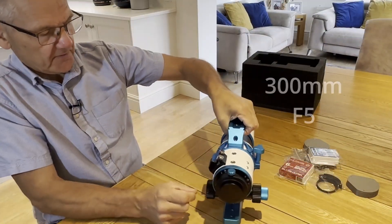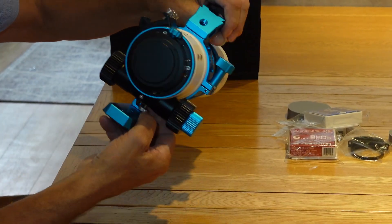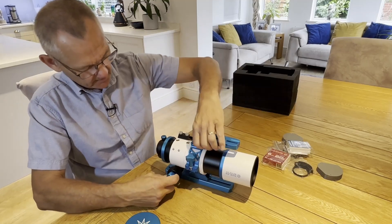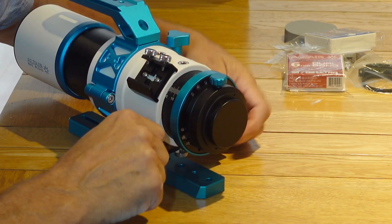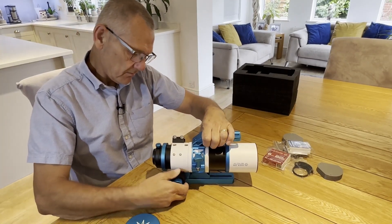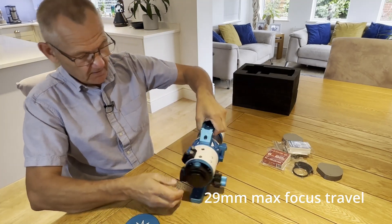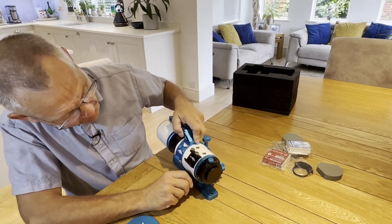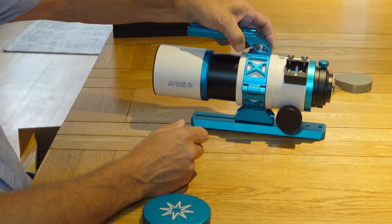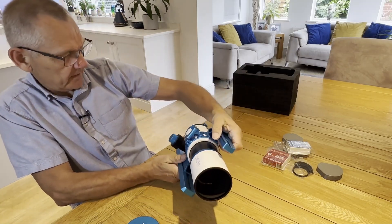This is a very nice looking scope. It's nice that it comes with the bracket so you can attach a guide scope on there. There's a tension control for the focuser — that's very smooth. It's marked on the draw tube here, and that looks to be the maximum extension. This is as far as the tube comes out. That's a really small, compact scope. I can't wait to get that on the rig and use it.